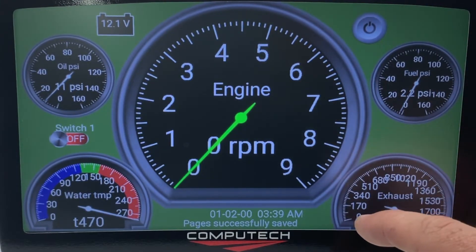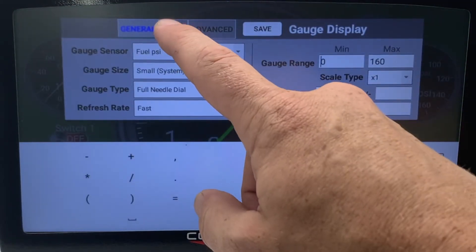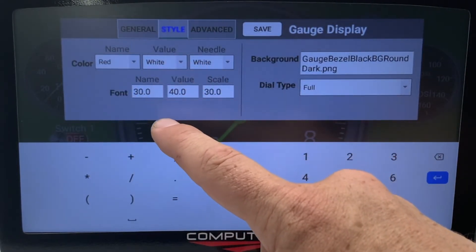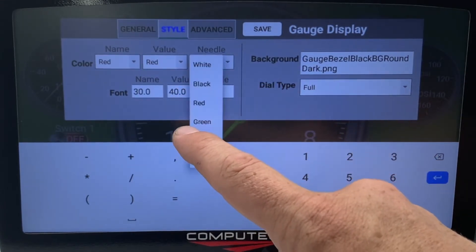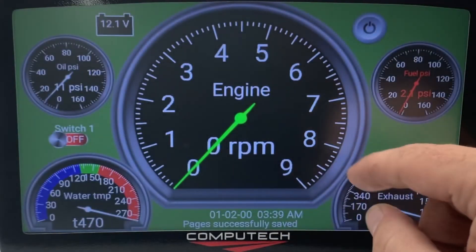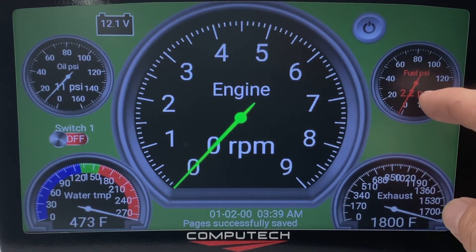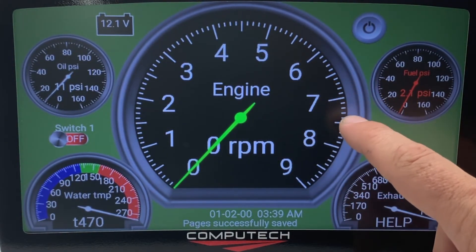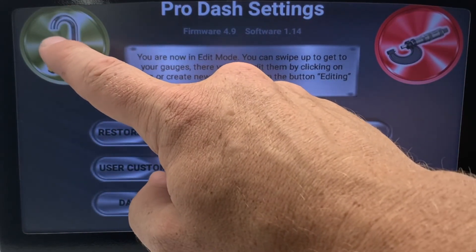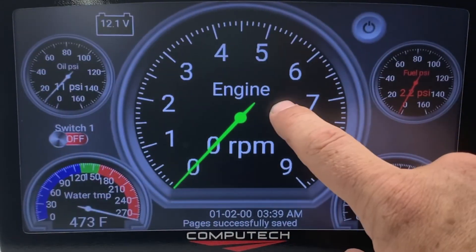You can also change the needle colors and the text colors. I could come over here and change these to red, and now that is red as well. You've got the ability to change the name, the needle, and the actual text color. Once you are done, just swipe back to the home screen, go to settings, and click on the lock icon. Now everything is locked in place, and you are ready to rock and roll.